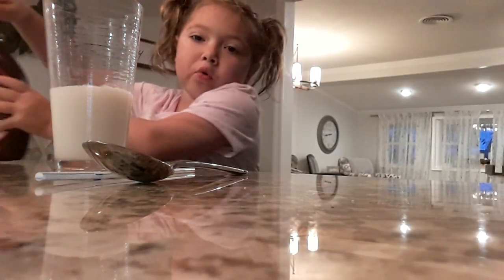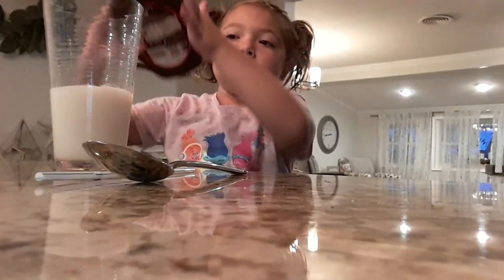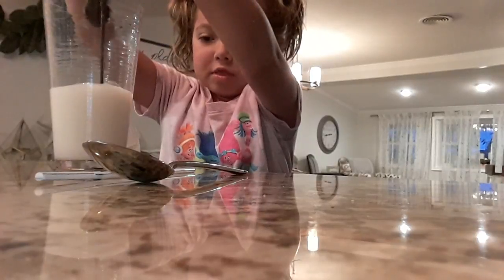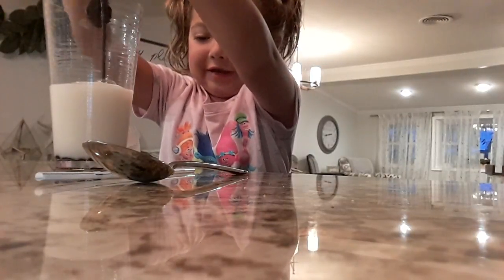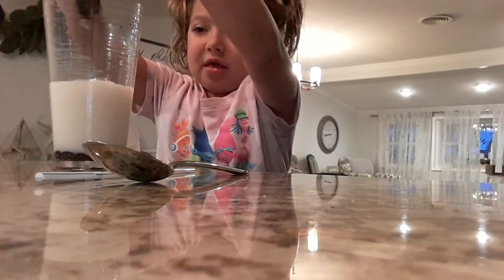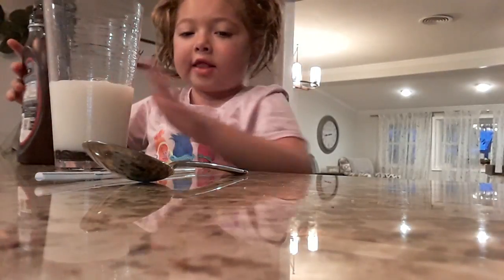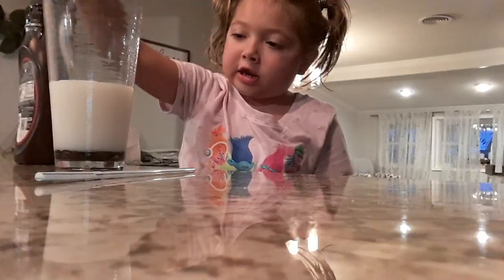Then you will pour your chocolate in. I'll show you how much chocolate to pour. If you want it to be super chocolatey, you're going to have to do that. And then you want it to stop right about there. And don't let the chocolate fade away — you want it to stay like that.